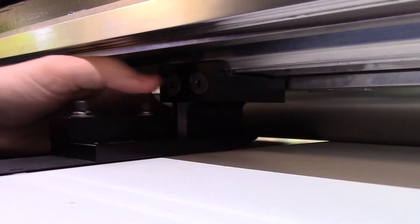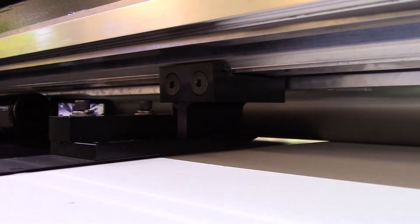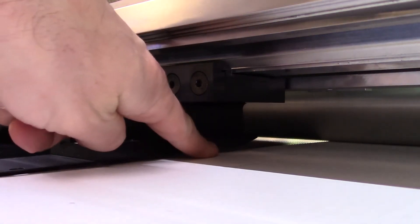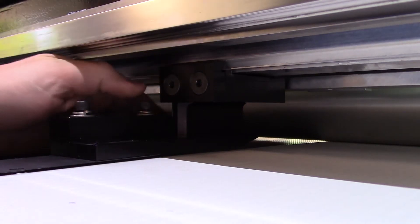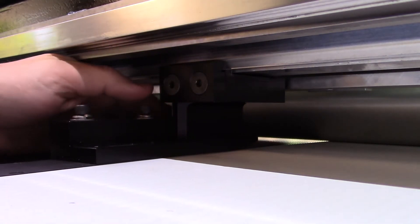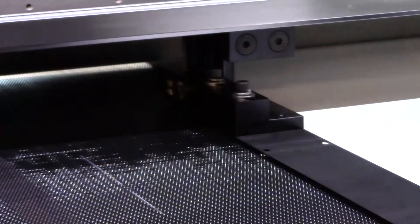Now adjust the height of the MEG skis on the printer. First, loosen the black thumb screw. Next, turn the brass wheels to raise or lower the ski until the ski is just touching the media. You can see here the ski is too high, resulting in a gap between the ski and the media. Turn the brass wheels to lower the ski and remove the gap. Tighten the black thumb screw to secure the height position. Repeat this process for the remaining skis.